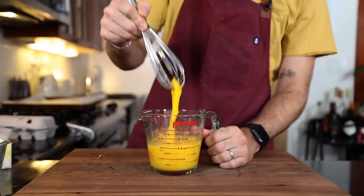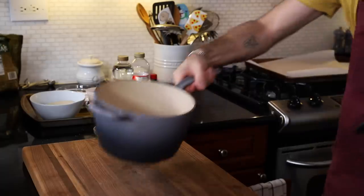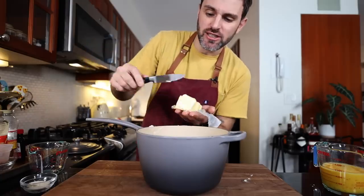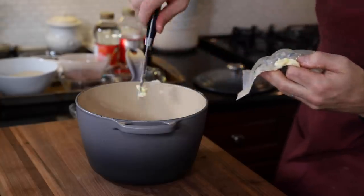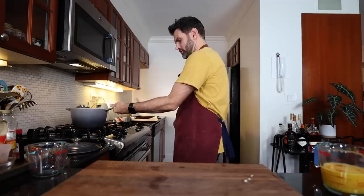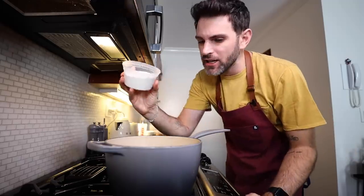I gotta blend together five eggs — one cup worth, 250 mils. Saucepan over here: one cup 250 mils of water, six tablespoons of unsalted butter cut into a tablespoon each, all of it goes in with the water, a tablespoon of sugar and a teaspoon of salt. I gotta bring that to a boil. As soon as the butter has melted I gotta turn it off the heat and add in my flour — one cup, 125 grams worth. And you gotta beat it vigorously.